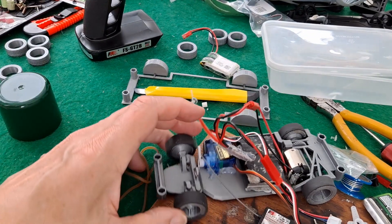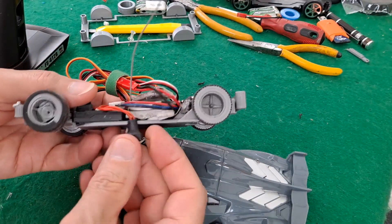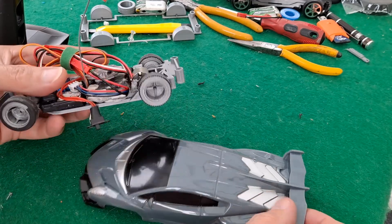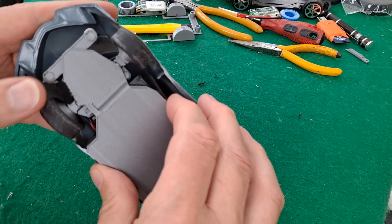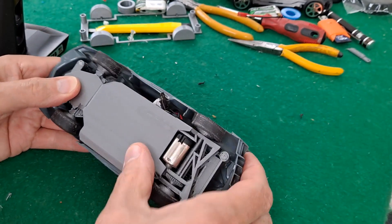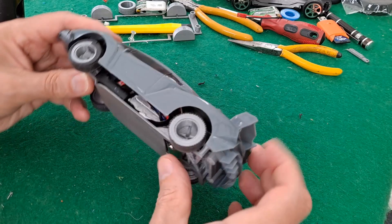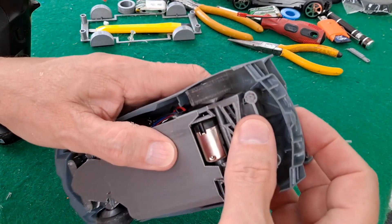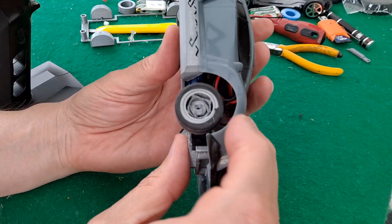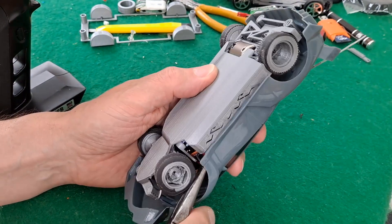I think we're in a position where we can probably put all the bits together and give it a run. A bit of Velcro around the wires to hold them in place. Not sure what to do with the on-off switch — put that through there. That looks like it'll work. Receiver on. Got some wires fouling the steering — don't want that. Push them out of the way.